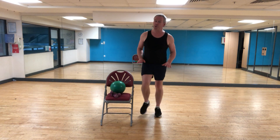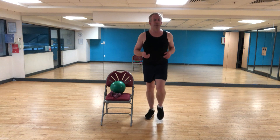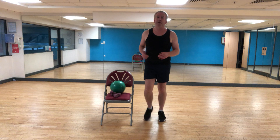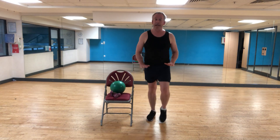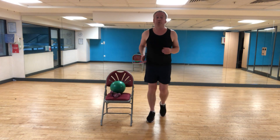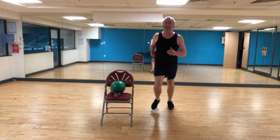You can stay with the march on the spot, or you can start taking it into a light jog on the spot to increase your intensity a little bit. Try not to stamp your feet down — we're just getting the body warmed up. Focus on your breathing and keep the abdominals nice and tight. You can remain stationary or jog forward and back a couple of times depending on your space, just to get that heart rate up a little bit. Keep a slight bend in the elbow and move the arms.